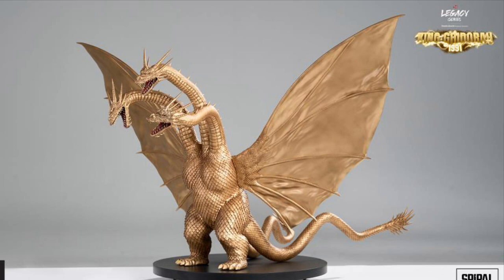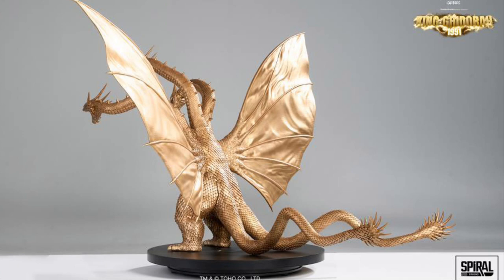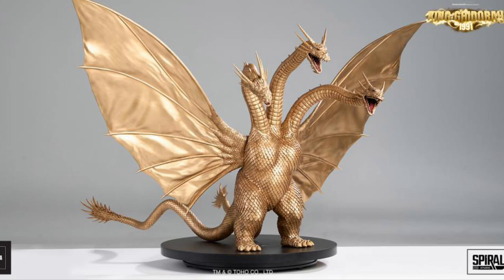The metal exoskeleton is his body and I believe also his three heads — his three dragon heads — to support the wings. So this is a very durable statue collectible, a true collector's item.